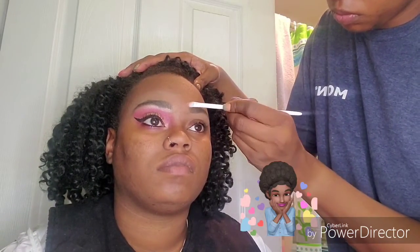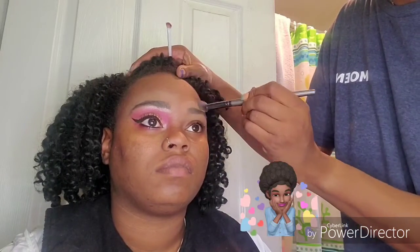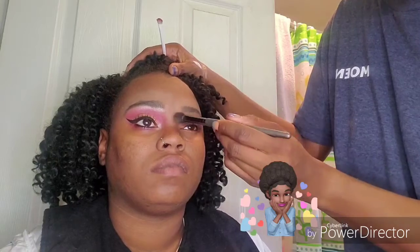She didn't want any foundation today but one of these days she's going to have to let me do foundation on her. But she still looks pretty — she went to a party today. And these colors look really good on her skin tone too. I'm just blending in that concealer.